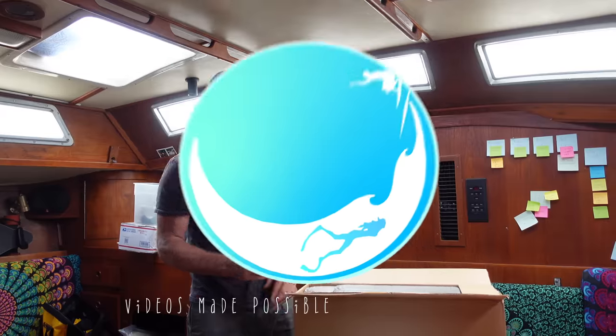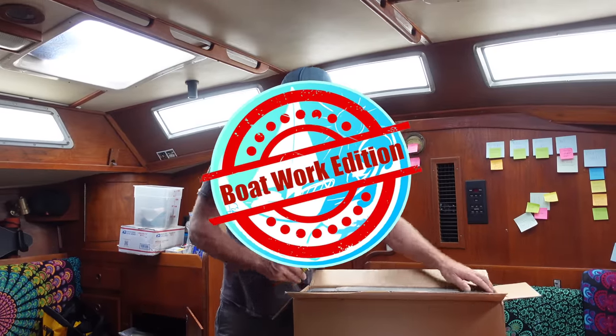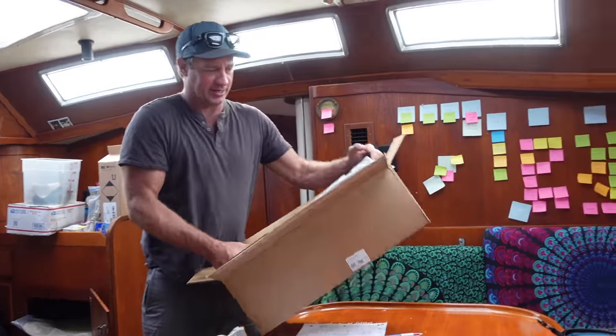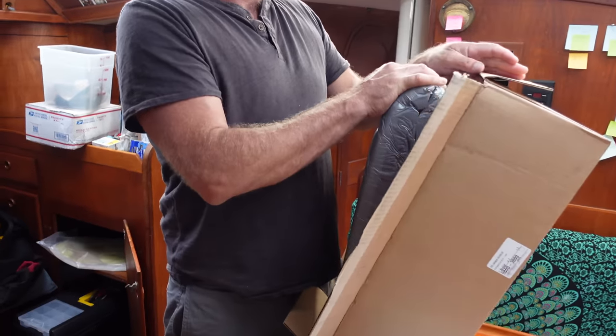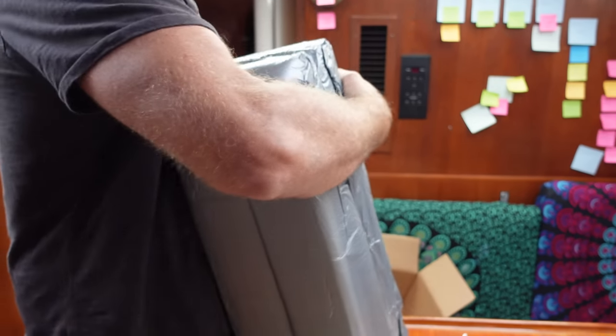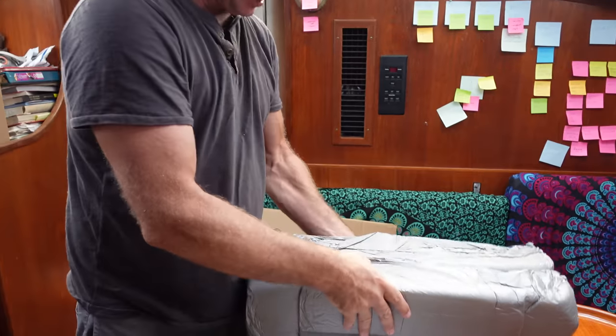Subscribe to join us and our travels as we share our life on the sea. Something for the engine — an expensive item this one, but it was one that I thought we should replace.